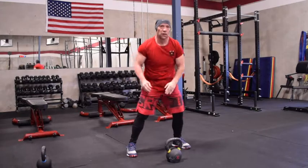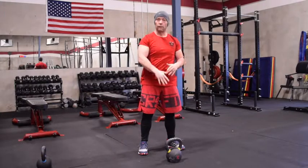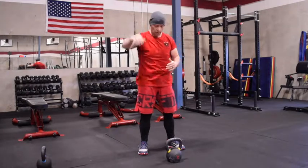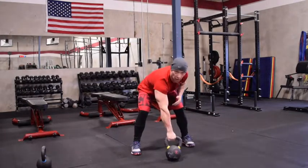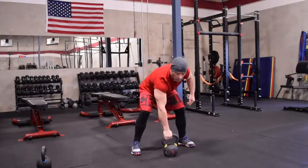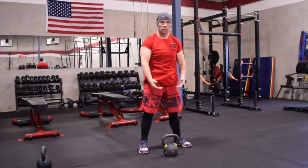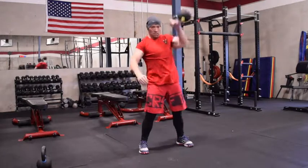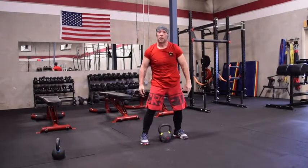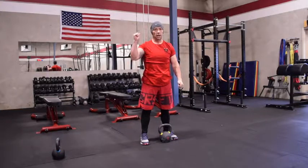We can utilize that again with either a floating high pull that we've trained for snatches, or we can utilize that to actually go into a snatch. For instance, a floating high pull would be like this — close to the body. Same thing when we do barbell snatches: we don't cast it out, same thing with the bell. And that's a quick tip on zipping up and down, keeping the bell close to the body for cleans and snatches.